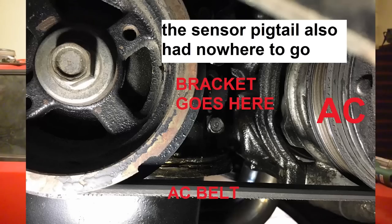Even though the old design was decent, it had two major drawbacks. Drawback number one: it couldn't be used with AC. If you had a 4AG engine and needed to add a crankshaft sensor but also wanted to run AC, that bracket was useless because its position interfered with the AC belt.